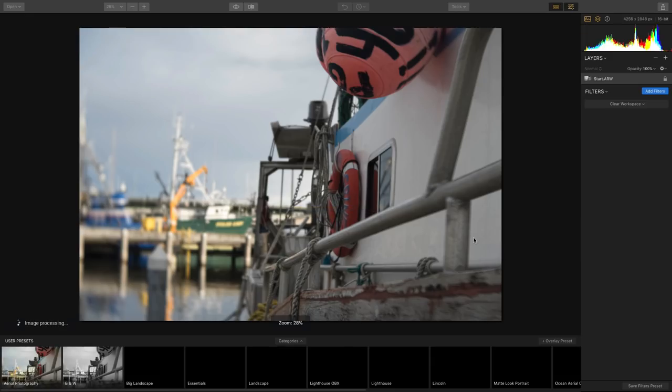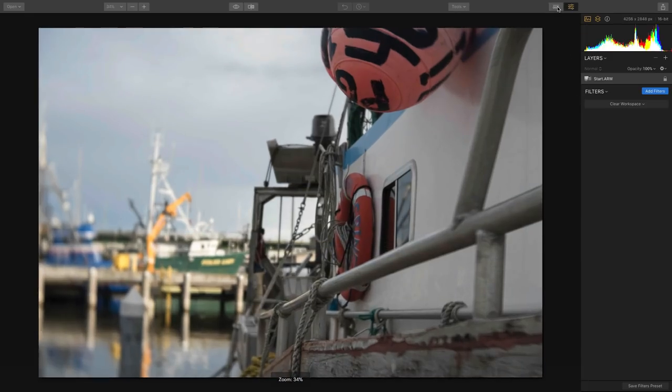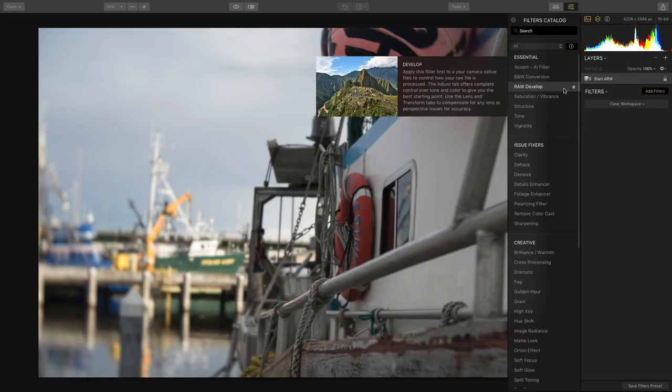I'm going to open up a RAW file here, and one of the things that really stands out in the new Luminar is how great it is at handling RAW images. This makes it very easy to develop the file. When you open up a RAW file, there's a filter you want to immediately add, and that is called RAW Develop, which works quite well.